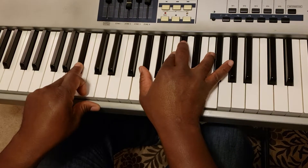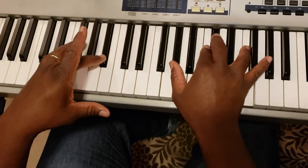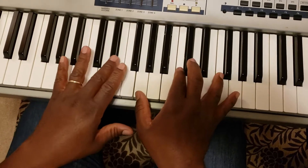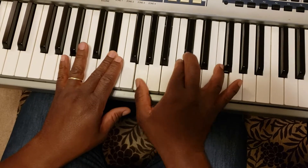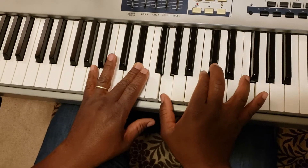We're going to start the circle of fifths movement when we get to that 6. You're going to go 5 notes up on your bass — so it's 1, 2, 3, 4, 5 — which is your 2 in the scale. And when you play that 2, you want to drop that thumb from the 5 to this G.